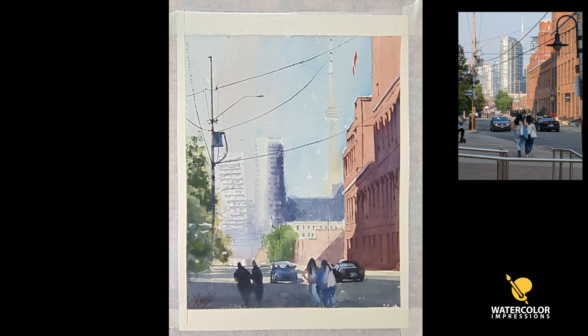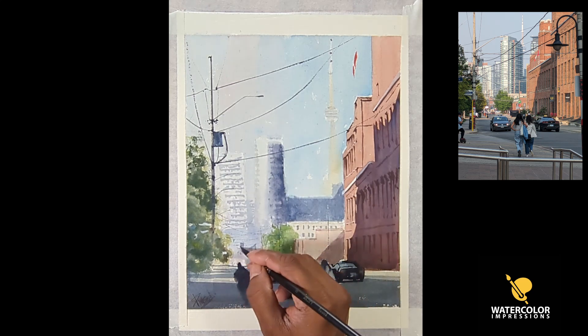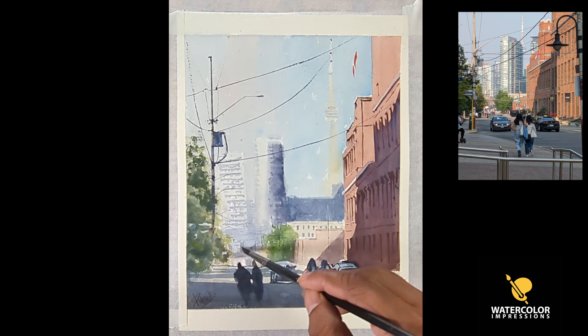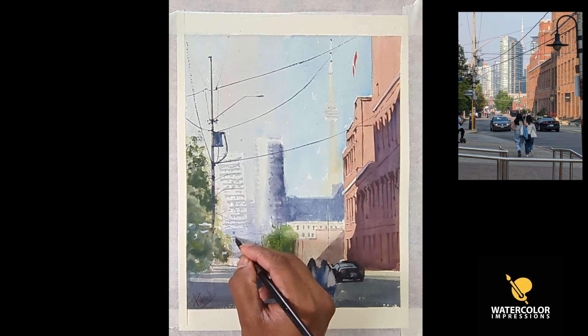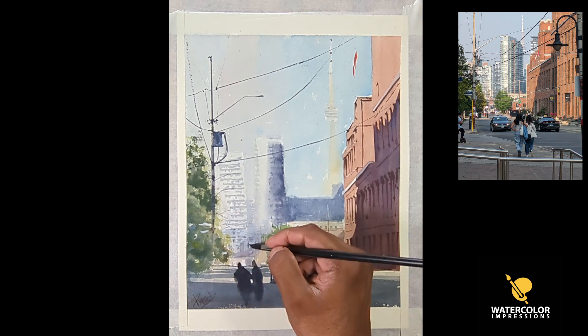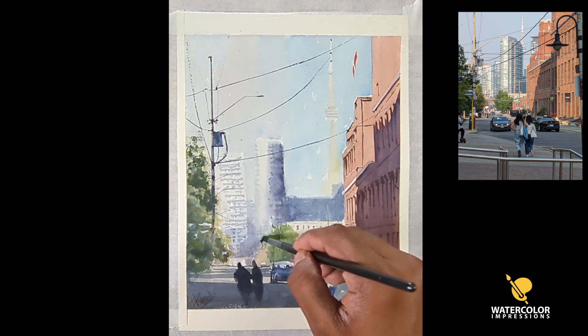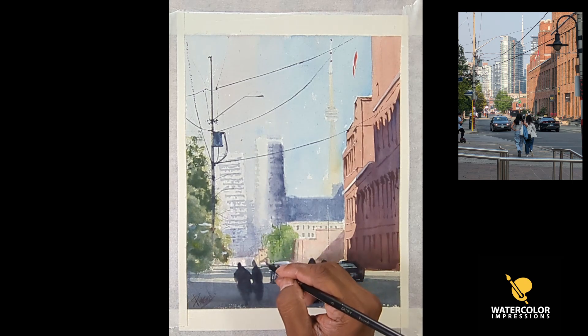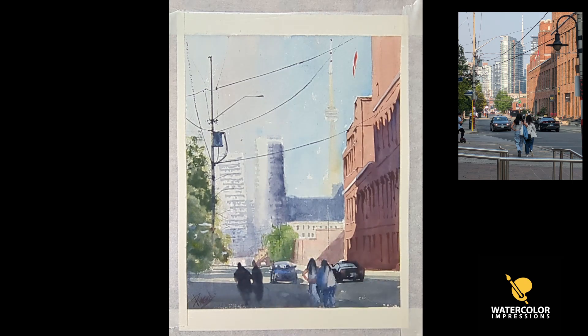When I started painting, I used to have this issue of adding each and every detail — even putting a street pole in the background which is two kilometers away from my foreground. When a viewer or a customer sees your painting from far, it gives that essence of a photorealistic look even if you add just a little bit of detail.